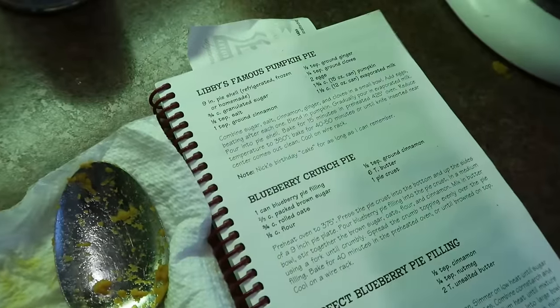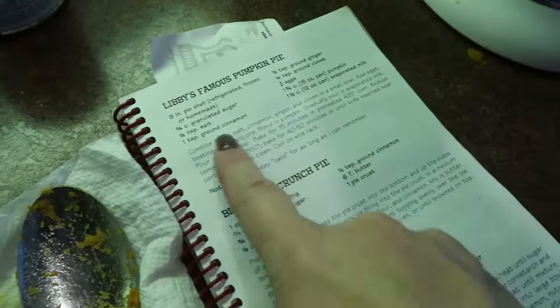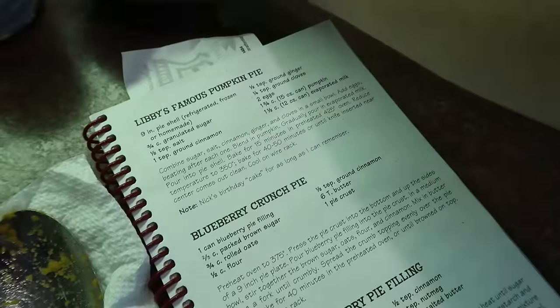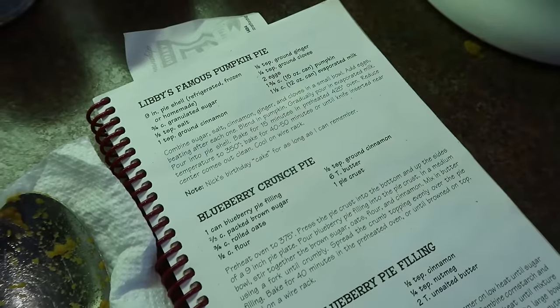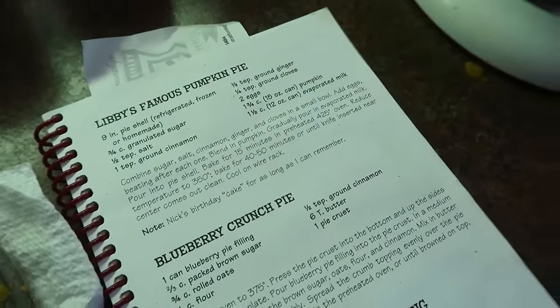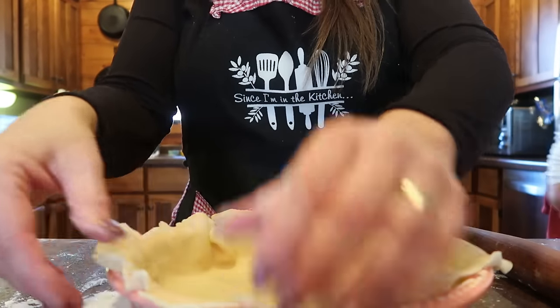The pumpkin pie recipe is on page 57 of cookbook one — right on the very next page after the cranberry nut pie. It's the Libby's famous pumpkin pie, straight off the back of the old Libby's can. My mom had snipped the recipe off the can years ago — probably from the 70s — and I still have it. It would not be Thanksgiving without pumpkin pie.